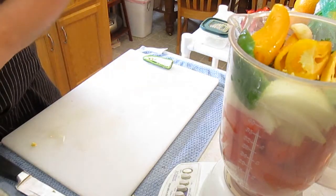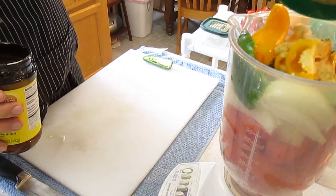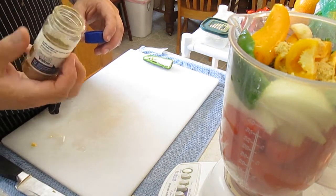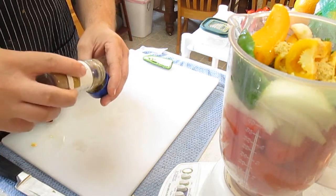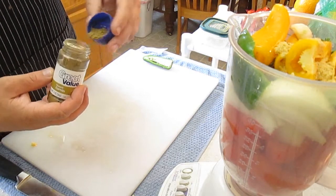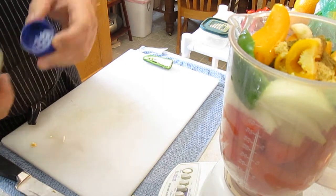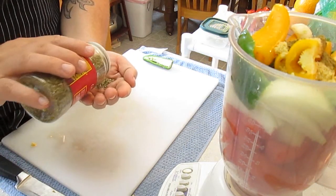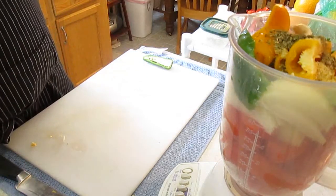And now for our dry ingredients. This is Noor's chicken bouillon. Next I'm going to add some cumin — this is a real important ingredient to the flavor. A little too much there, but you definitely want to have this in your salsa. Now some dried oregano — you always have oregano in salsa. Definitely got to put that in here.